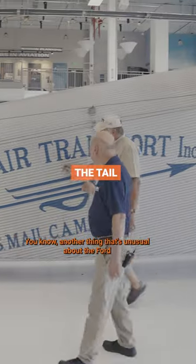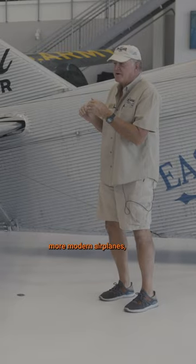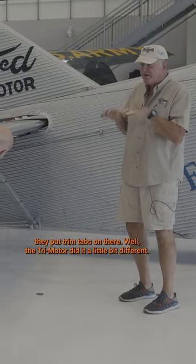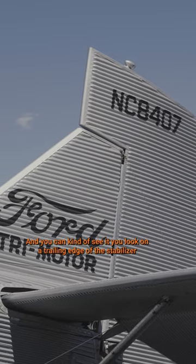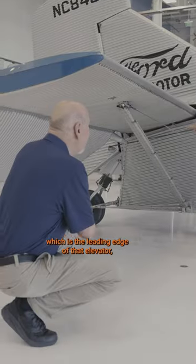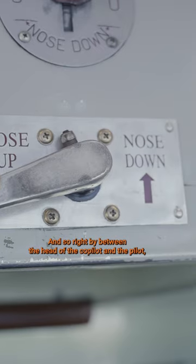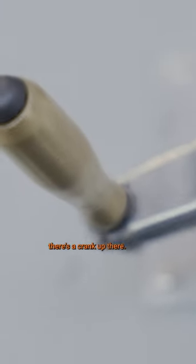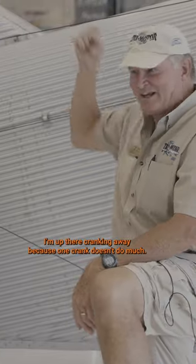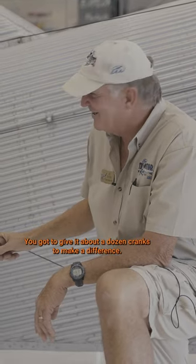Another unusual thing about the Ford Tri-Motor is how they configured the tail. More modern airplanes use trim tabs, but the Tri-Motor did it differently. If you look at the trailing edge of the stabilizer — the leading edge of the elevator — there's actually a jack screw back there. Between the pilot and co-pilot there's a crank, and you have to give it about a dozen cranks to make a noticeable difference.